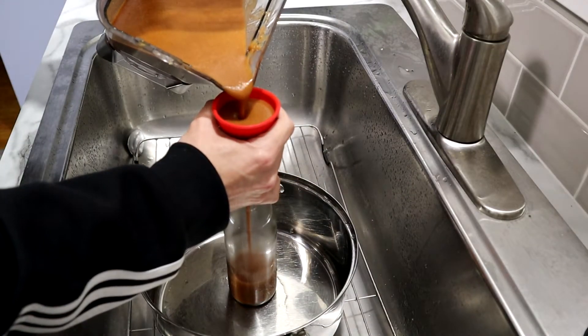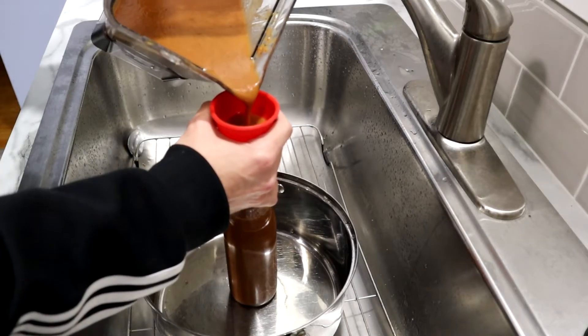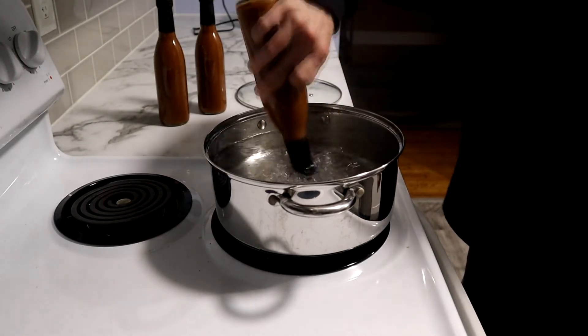Now that you've completed the final step, pour it into your bottles and boil up some water. Now cap your bottles, put shrink caps on them, and seal them all. Okay, we did it. Now get your war face on and try it. Tastes like a Jamaican sunrise. Thanks for watching everybody, I hope you had a good time, and you should definitely try this out. It's a great chicken marinade and it works on just about anything. Catch you next time.